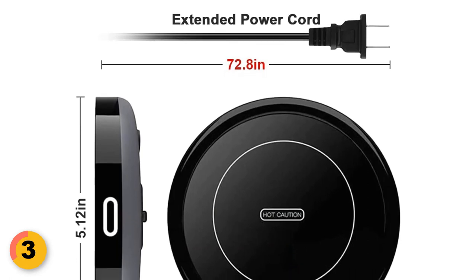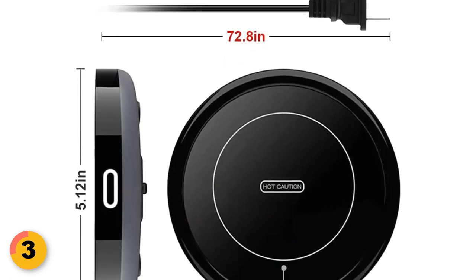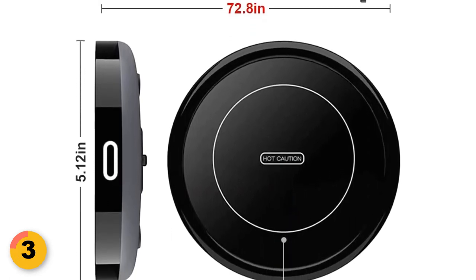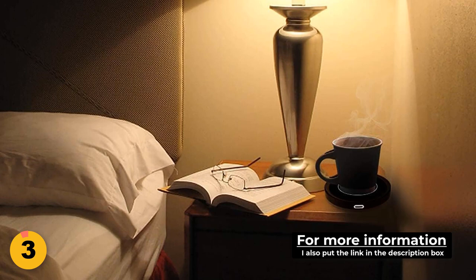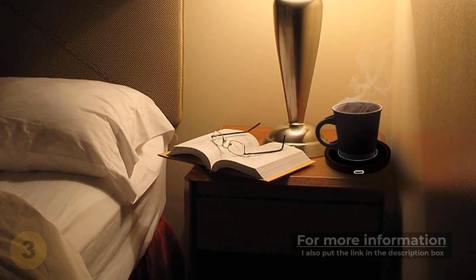The Bestinket Coffee Warmer has an extended power cord that's a whopping 72.8 inches, and an oversized heating zone of 4.5 inches. That means it can accommodate mugs of different sizes — whether you have a big mug or a small one.